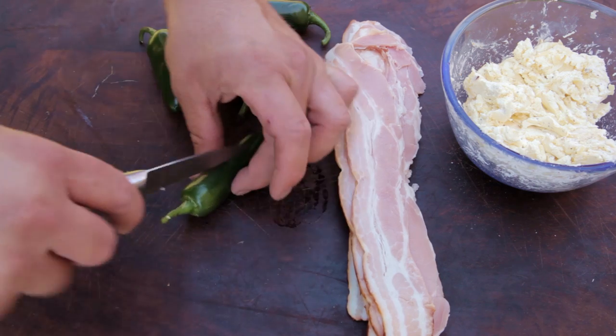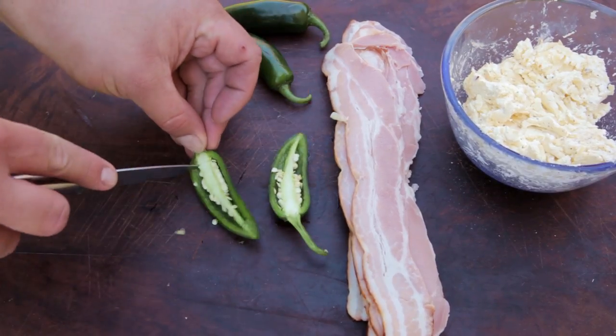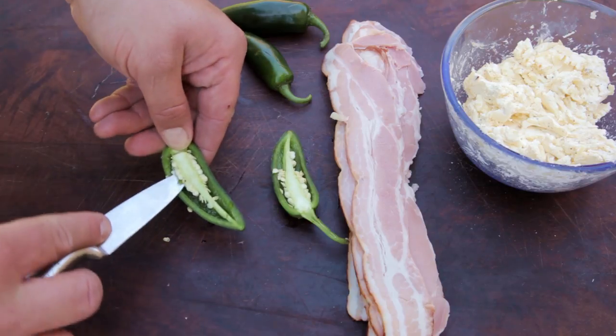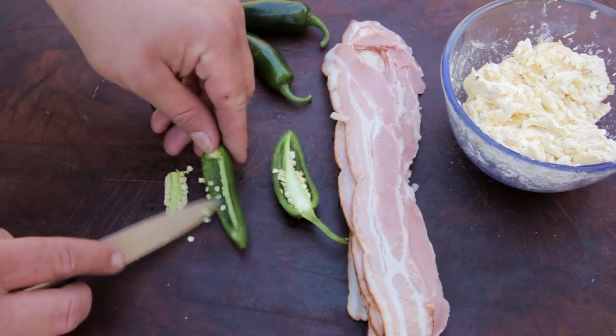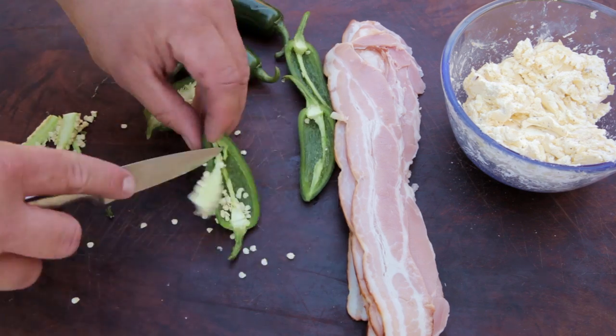Next, you'll need some jalapeños. Slice them in half, trying your best to cut the stem in half as well. To de-seed them, cut across the top and then run your knife along the inside edge. The seeds and the white flesh will simply then fall off. Repeat with the rest of the jalapeños.